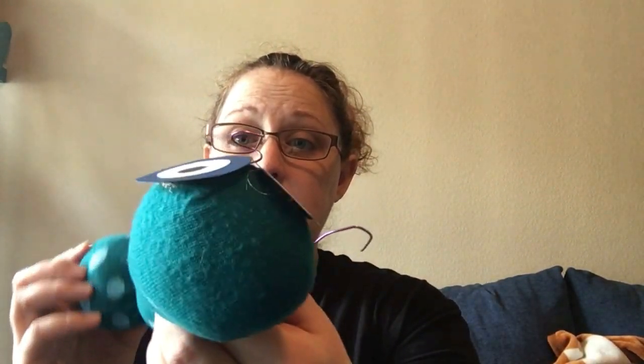Hi! I'm Miss Amanda from Sienna Branch Library. I'm coming to you today to help you make a craft with some of the things that you might have around the house. Today we're gonna make this cute little sock caterpillar. He's super fun and all you need are a few simple things that you can find around the house.